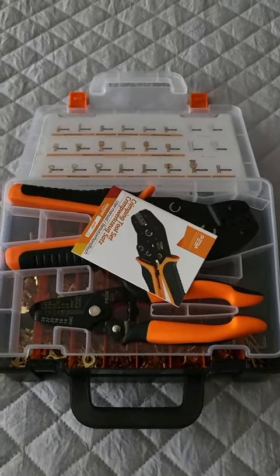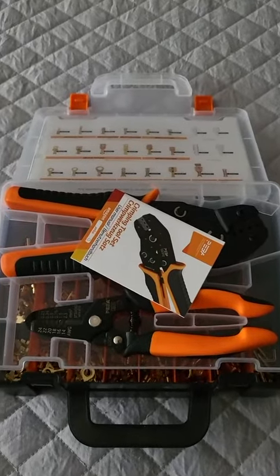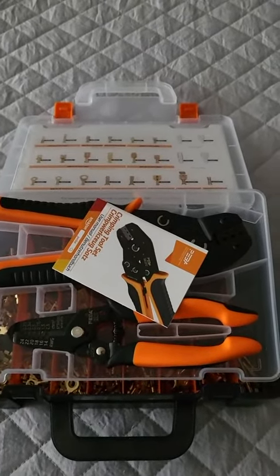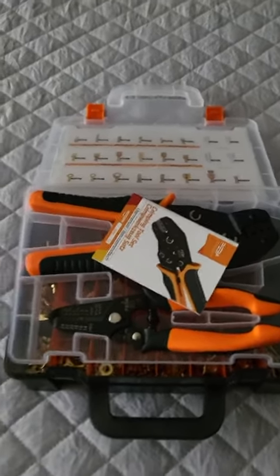When it came time to redo the electrical, the price I was given — being that this house is a little bit older — was absurd. So just by coincidence, I figured maybe it's time to get a new connector kit and start doing some of the wiring myself.